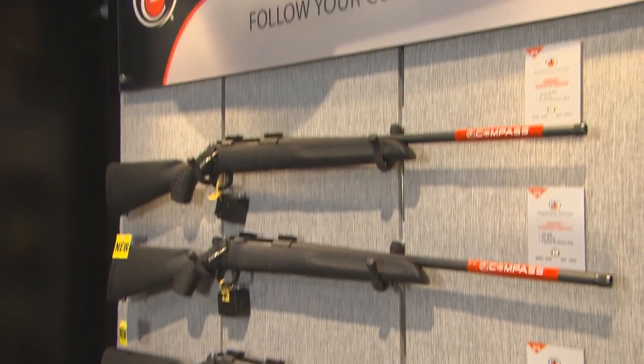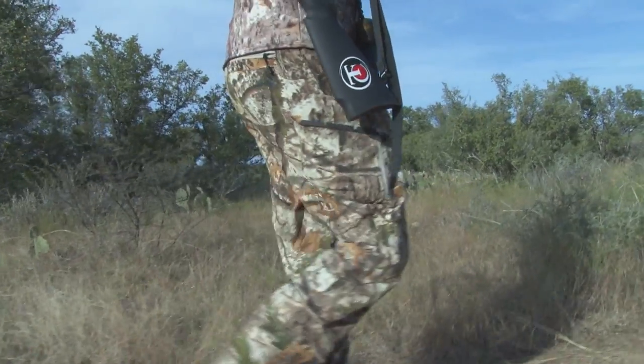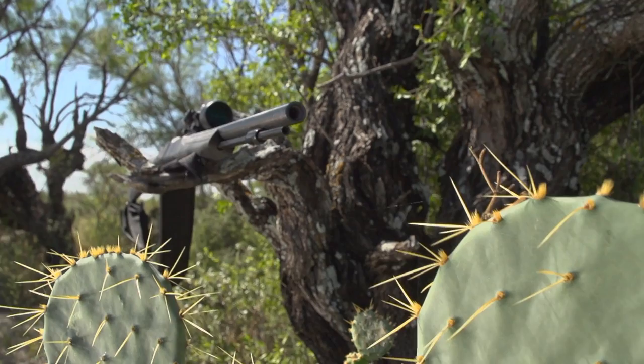When it comes to gun selection, there are a lot of options out there for hunters. Hunt conditions, target animals, and personal preference all come into play. Luckily, Thompson Center has you covered no matter what your hunt demands. Let's take a look at two of their state-of-the-art products, the TC Compass and the TC Strike.